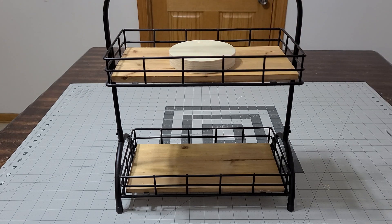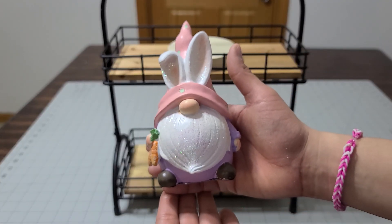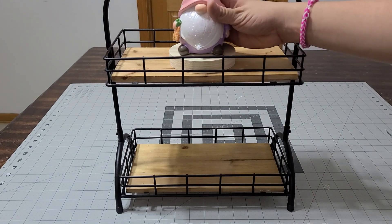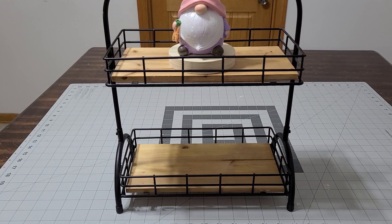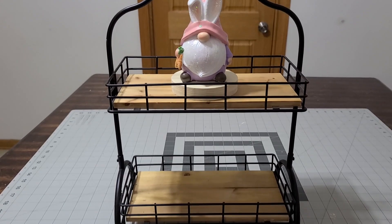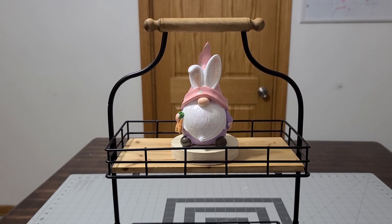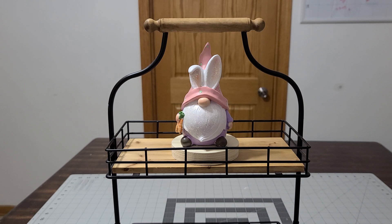How cute is that! So the first thing I'm adding is this beautiful gnome — look at how gorgeous that is. That is from Hobby Lobby and I posted it as soon as I brought it. You guys, I posted it on Instagram, go ahead and follow me on Instagram just so you get an idea of the stuff that I post. So let's go ahead and do the top first, and then I'll take you to the bottom. Look at how cute this is, I love it, I can't believe I found it!